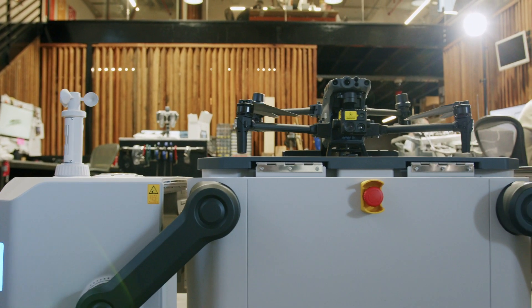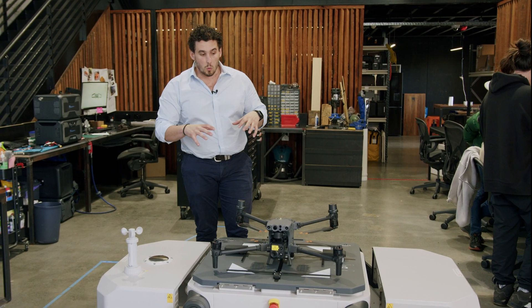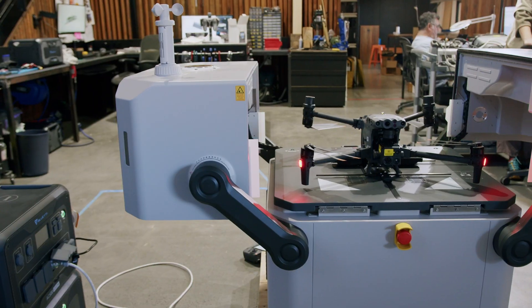Later on we're also going to go through what it takes to power and set up this system, and what it takes to open and close this system. We'll go through that in a minute.